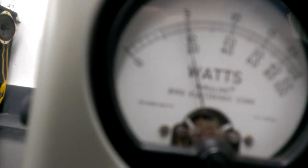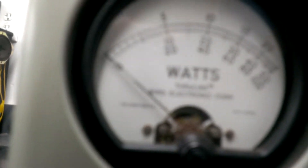Right at 50 average. So we'll just come back over here, and now we're going to flip it up on high.